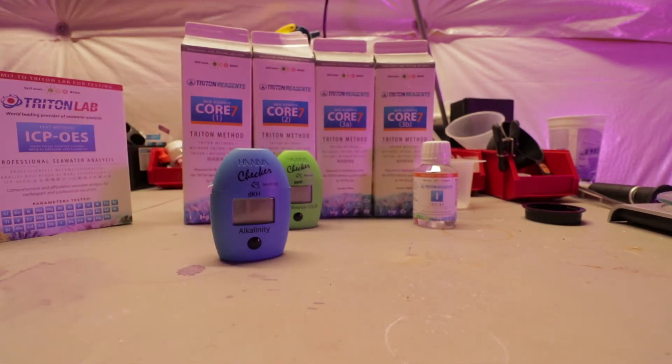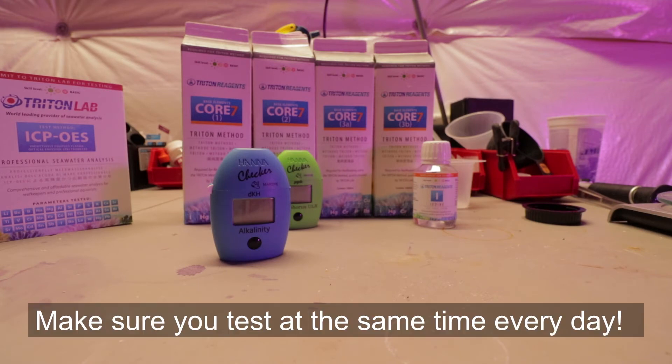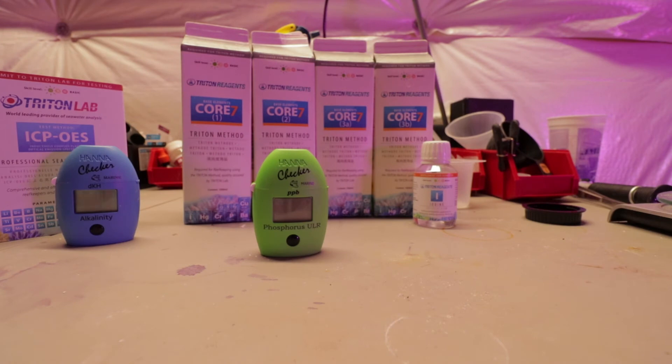I highly recommend an alkalinity monitor, because here's the thing with the Triton method: 8 DKH — that's what they recommend and that's what you should strive to keep your tank at. It's the one parameter you want to check all the time. I check it probably every day, if not every other day, to make sure that I am holding steady at 8 DKH.